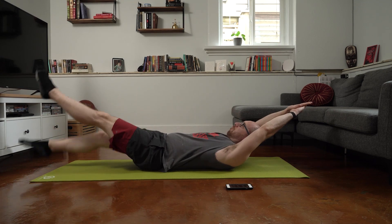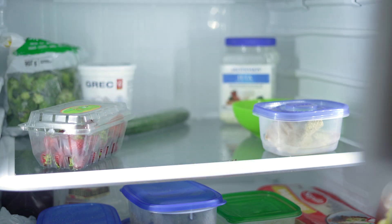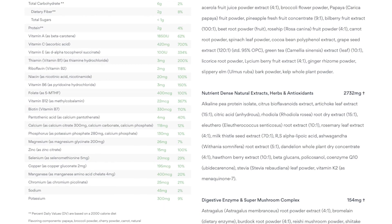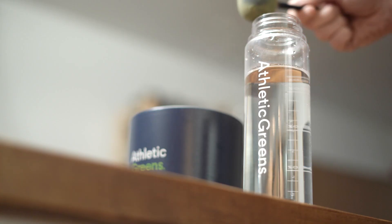With my exercise routine locked in, the last thing I need to take care of is my diet, and for that I want to talk about the sponsor of this video — Athletic Greens. Athletic Greens has been a consistent part of my morning routine since before this challenge. It's a comprehensive all-in-one greens powder to optimize your nutrition intake, giving you 75 vitamins, minerals, and whole food sourced ingredients with each serving. One scoop has the antioxidant equivalent of 12 servings of fruits and vegetables.